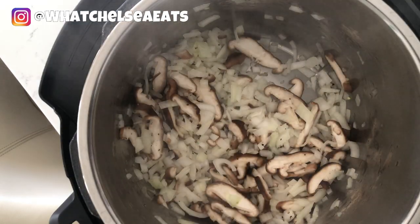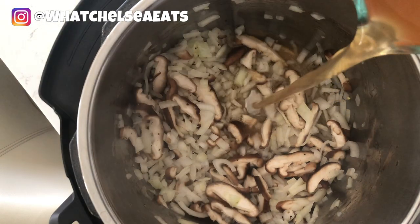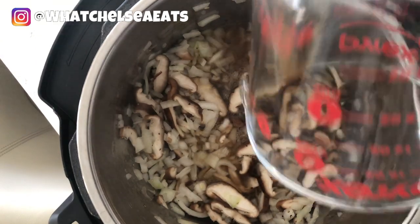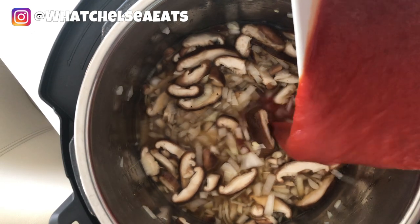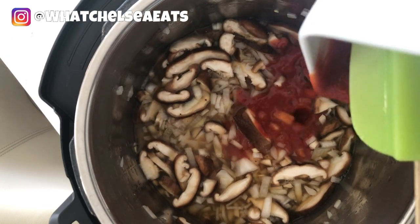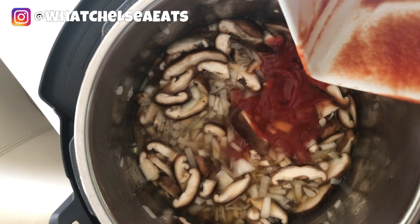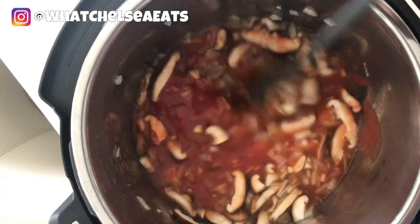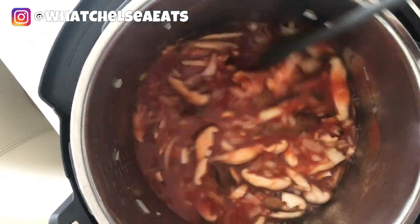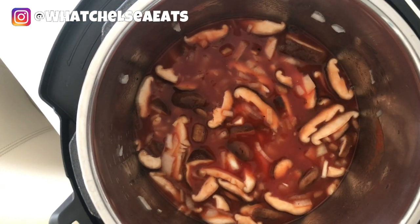Next we're going to add our vegetable broth. Make sure you use vegetable broth and not chicken stock or beef stock or anything like that. Next we're going to add our tomato sauce. You can either use boxed or a can that is BPA free — this one is organic and no salt added. We're stirring it around a bit just to get all the flavors melded together. I have my instant pot on the sauté function and that's why you see the steam coming up from the pot.